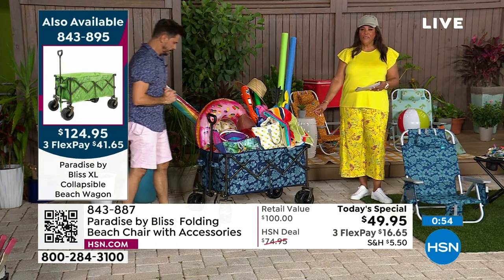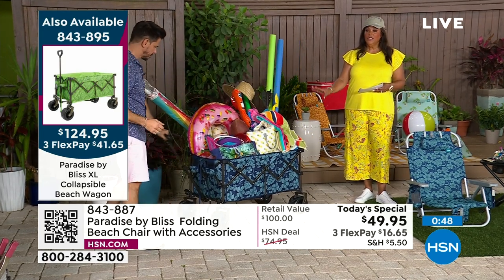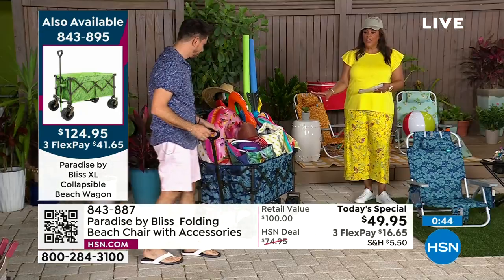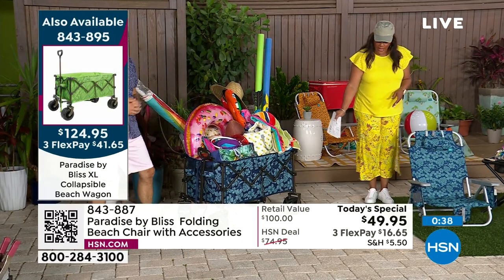What's the flex pay on this beach wagon? $41 to get this on three flex. This is huge — I never can find a big enough wagon. I'm getting the wagon to match my chairs. If you do want the blue flower, that's the number one color, so get that blue flower wagon.